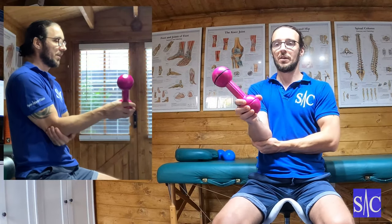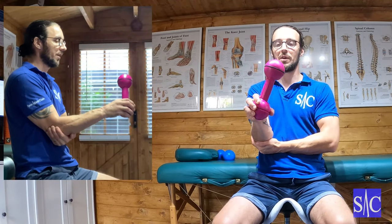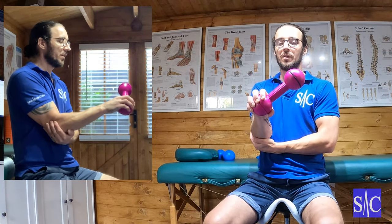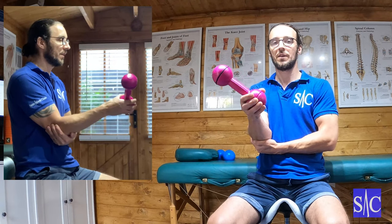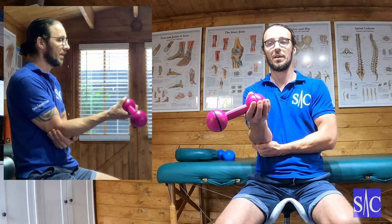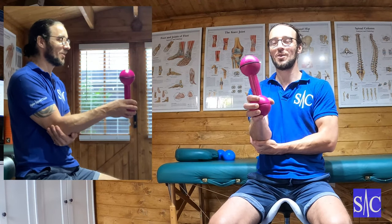So as we're pronating the forearm and you start to feel it, what I do is hold for two seconds just on the edge of it, and then come away. Go over, and when I come back — nice and slow, nice and controlled — go to that point, just feel it, two seconds, and then back and over. When I can do this nicely controlled 10 to 12 times, sets of three, we're going to start thinking about how to progress it.